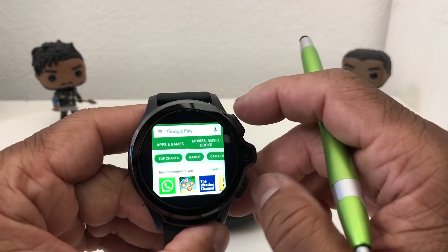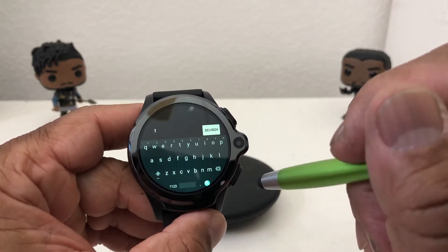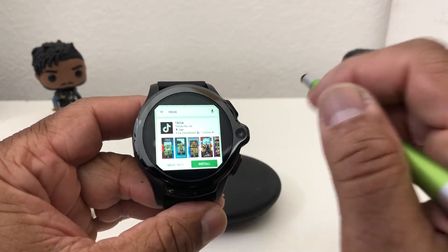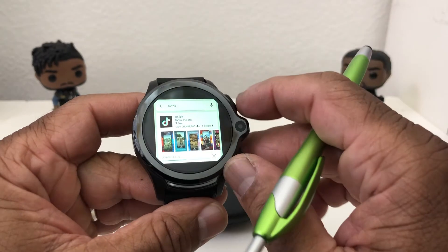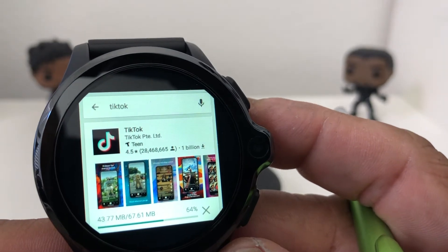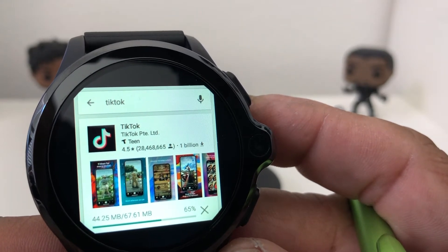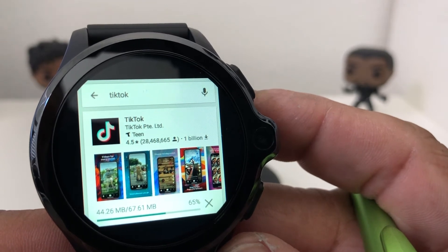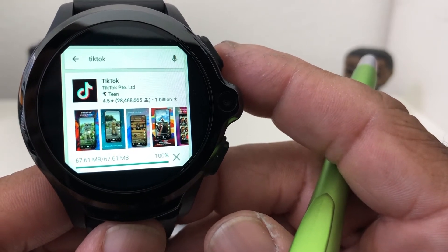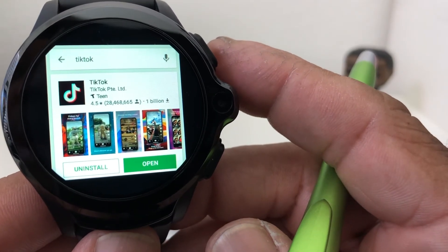We want to search for the program TikTok. These smartwatch phones can download a complete version of an app just like you would put on a normal cell phone. Type in TikTok and do a search for it. We come up with TikTok, so we're going to hit install and it's going to install the full version of the app onto our smartwatch. This may take up to about five minutes because TikTok is a pretty big program — so far we're up to 64%, so just be patient with it. Now it's installing, and now that it's installed it says to open.